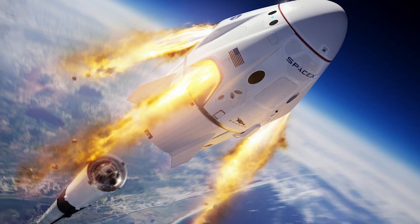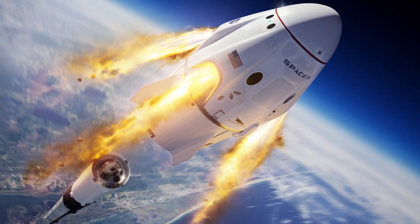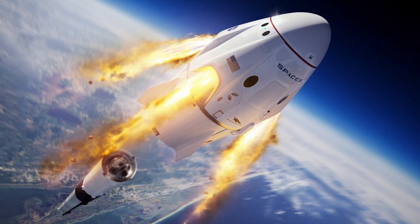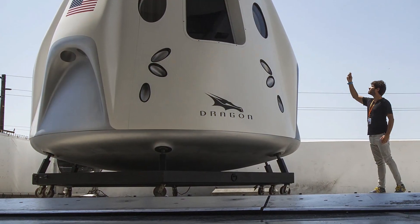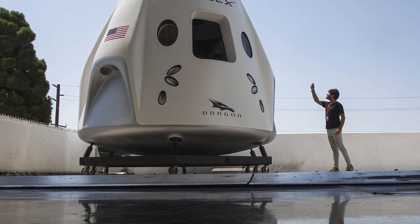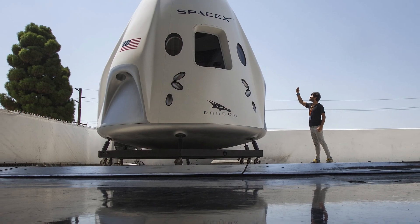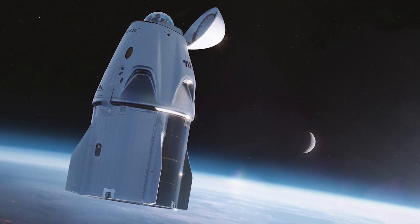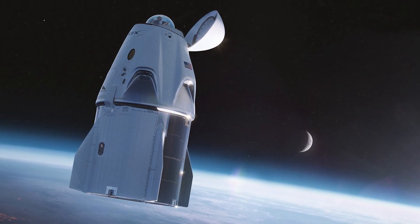The successful splashdown of the SpaceX Dragon capsule marks a significant milestone for the Crew-5 astronauts who had spent 157 days in space. The Crew Dragon spacecraft's journey back to Earth was not an easy one, as it had to endure temperatures of up to 3,500 degrees Fahrenheit during its fiery plunge back through the lower atmosphere.